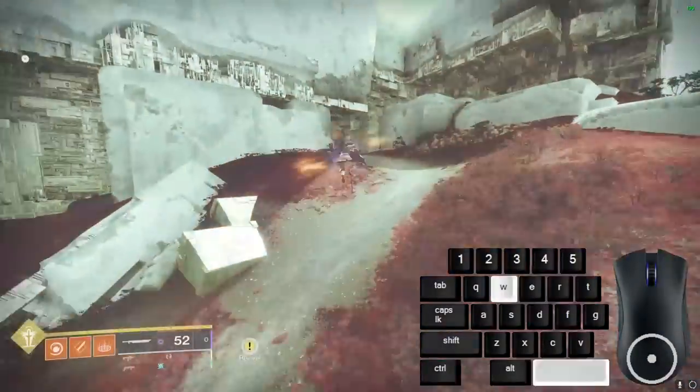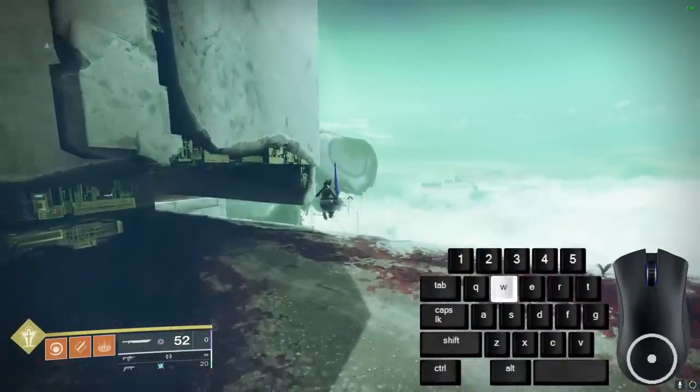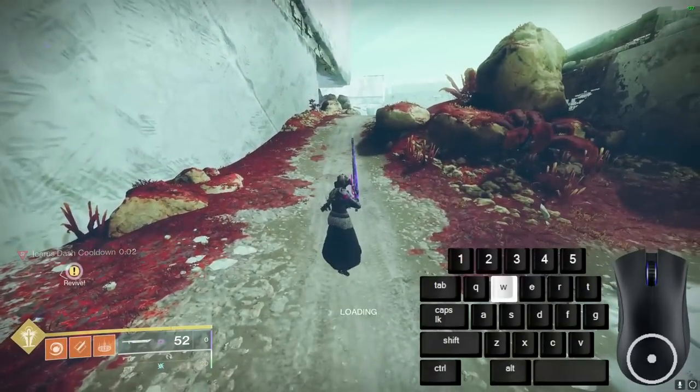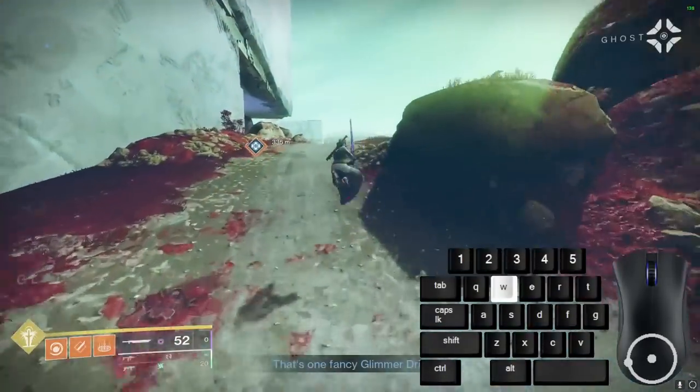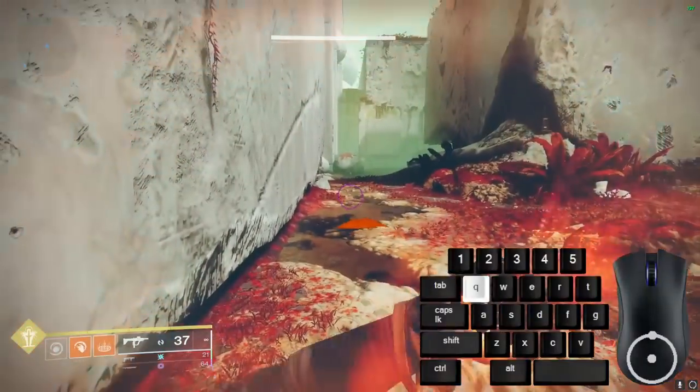When you're in a well skate and moving very fast, you can use the immune frames of an Icarus Dash to bounce off of a surface and redirect your momentum into a new direction. For vertical redirection, using Heat Rises will help you gain much greater heights.